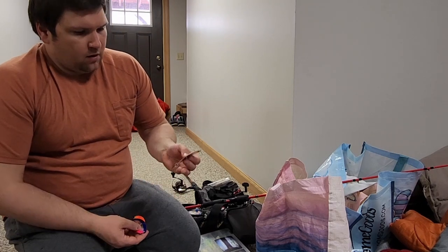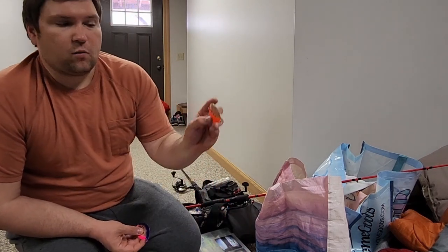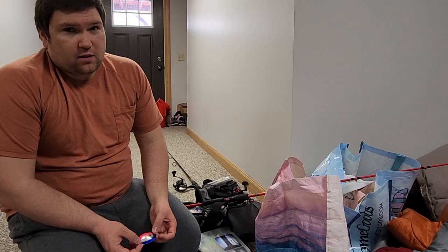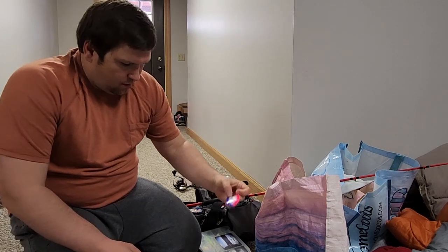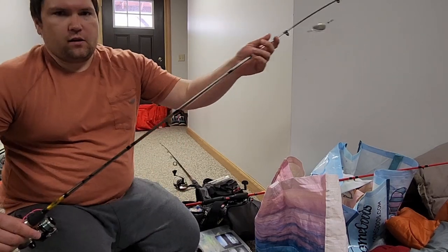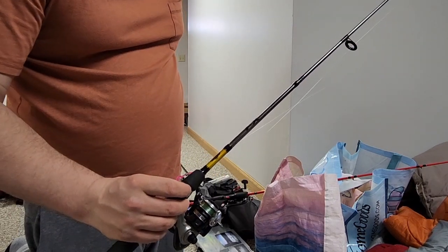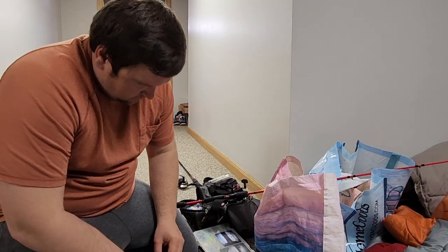I do have some deeper running ones too — these are a little heavier, three-fifths of an ounce. This one has a glowing edge and some red and chartreuse mixed in. This has been a really good one. The orange and silver deep running — these only run about five or maybe six feet down, depending on how fast you troll them. This is a new one I got for this year — I think it's called Candy Ice. Really trying to move away from bait this year. On this trolling rig I have this little fly — it's basically just a little rubber worm imitator with a little bead head on it. That's going to be my trolling rig.